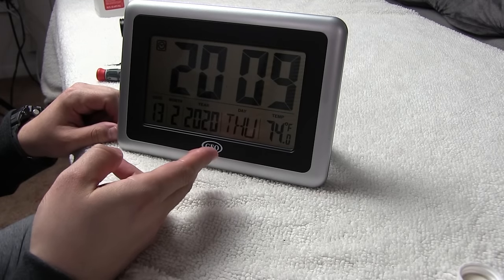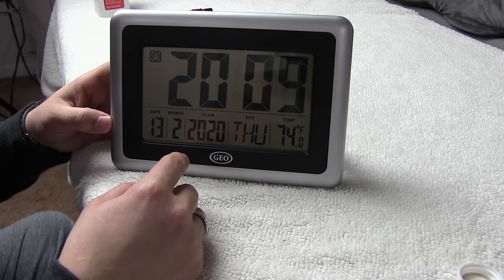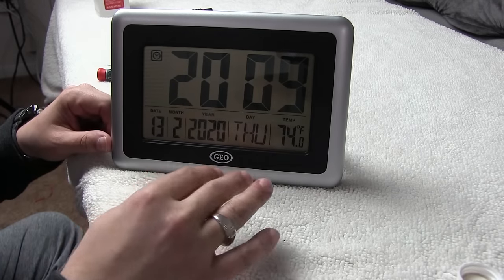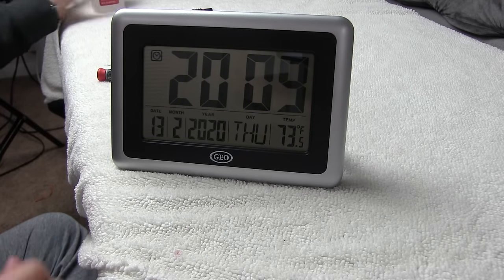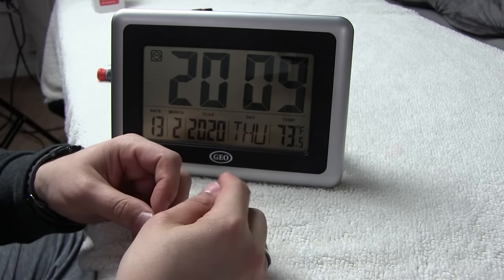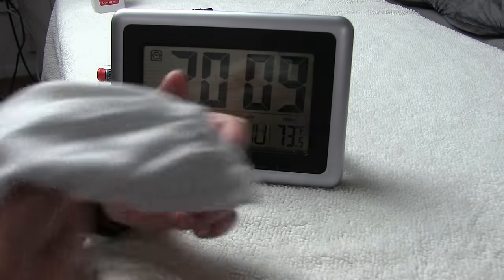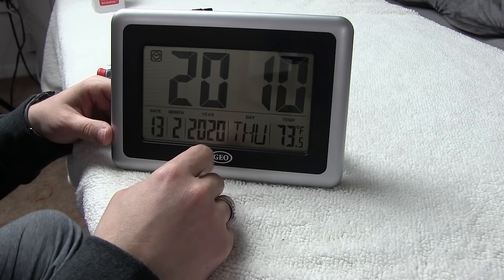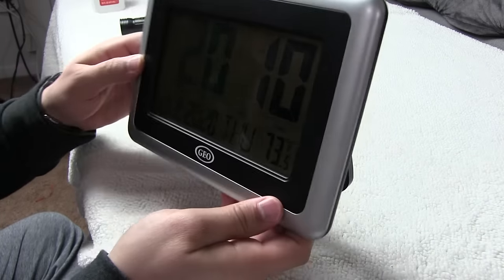To recap: tried the batteries first, suspected it wasn't the issue but wanted to make sure it's not something that simple - and it turned out it wasn't. Took it apart, cleaned the contacts. Did not remove that long rubber piece from the screen - important not to do that - but gently cleaned it off with rubbing alcohol and a cotton shirt. Make sure you do not use a cotton swab; the cotton will separate and get lodged into the electronics and the rubber, and it's hard to clean. Use something that's not going to easily break apart, like your white undershirt. Clean the contacts on the main board, being careful not to ruin any circuits, then put it back together. Make sure we have good pressure on the board, and we have ourselves a nice clock. Thanks for watching.